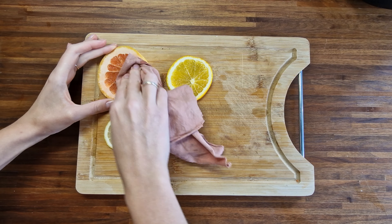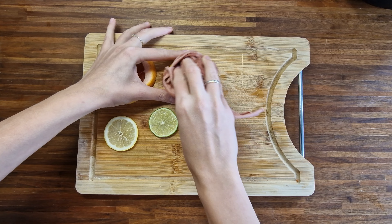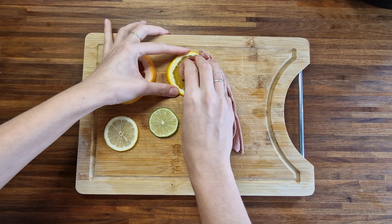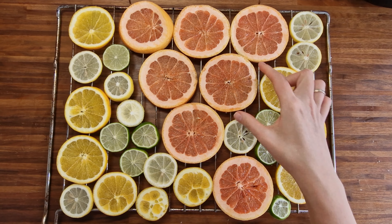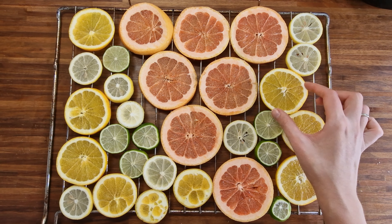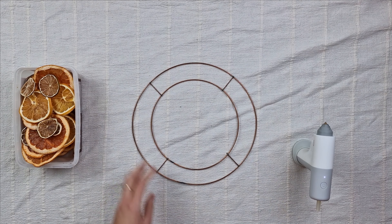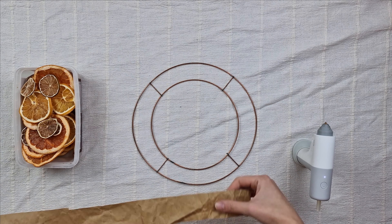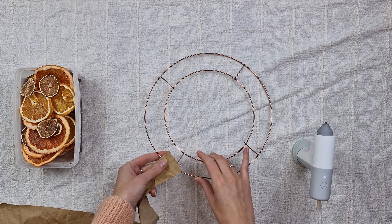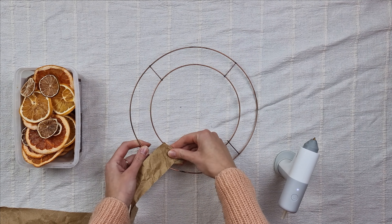I dry the slices by dabbing them with a cloth. You can use a kitchen towel, but for a more eco-friendly option I used a cotton cloth which I can wash and reuse. The more excess juice you remove now, the quicker they will dry in the oven. I place all the slices on the oven rack so warm air will dry them from both sides, then bake them for about three hours at 120 degrees Celsius.